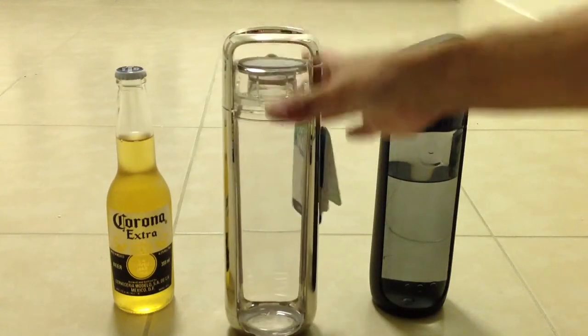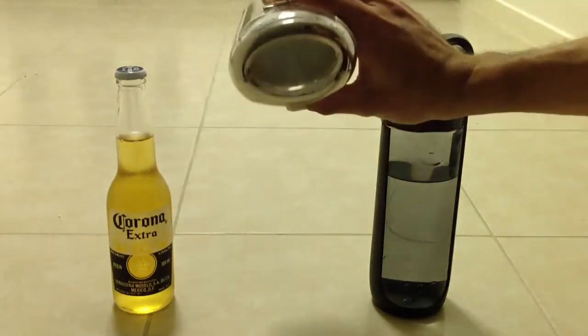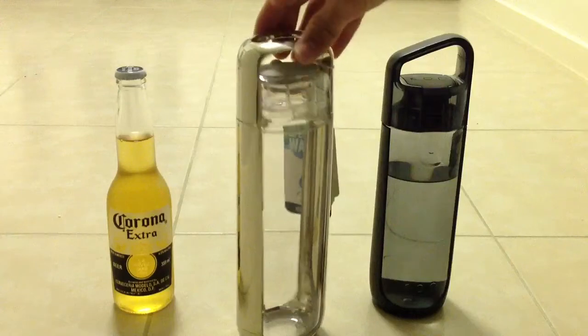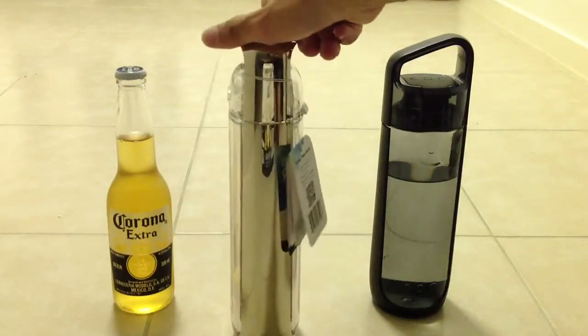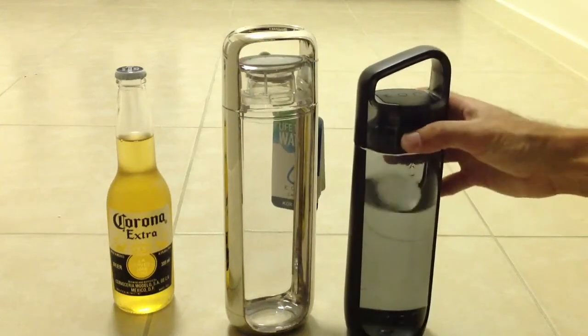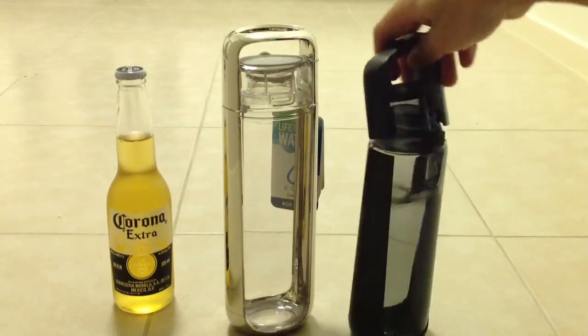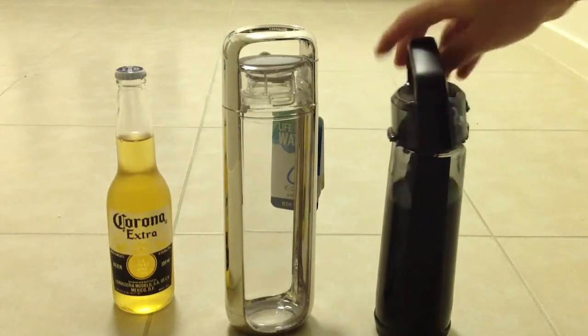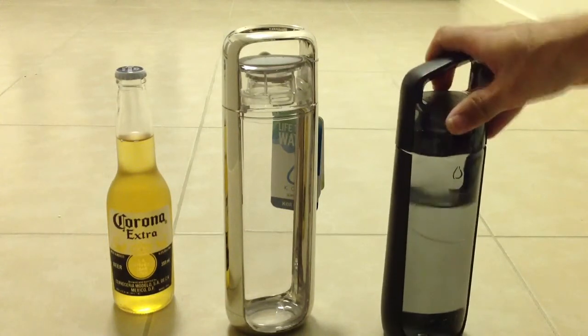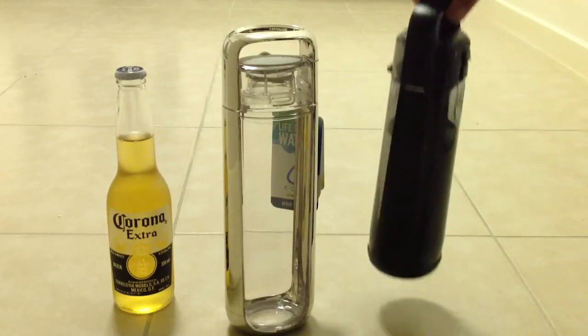Easy open, easy close. You can put your Core Stones in the top there. The old bottle's a bit squeaky but still does the trick.